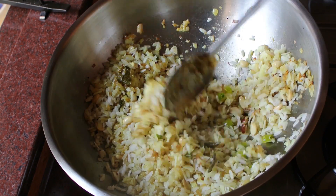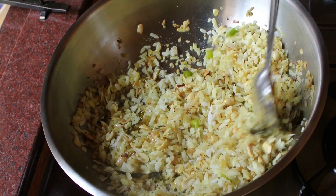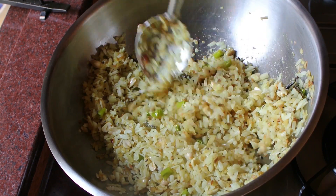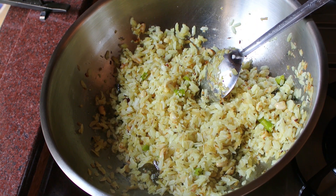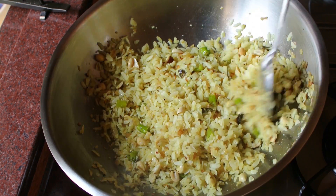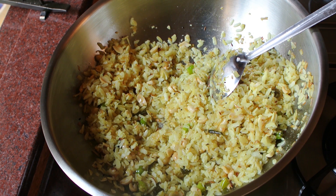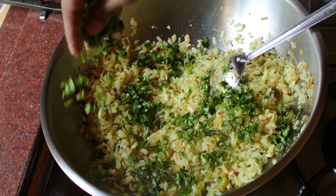While serving, or just before turning the gas off, you can sprinkle a little bit of lemon juice — not much, just a little. Have a taste of the salt and add just a little pinch of salt on top and give it a good mix.